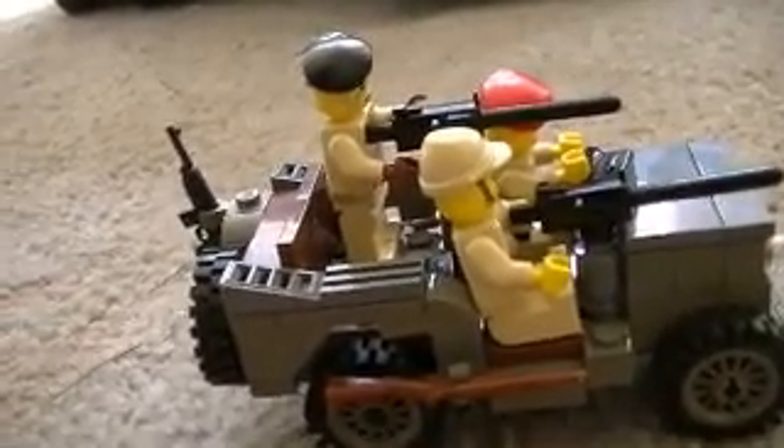If you guys hear that music, it's kind of my Assassin's Creed game, because I'm a big Assassin's Creed fan if you didn't know that — it's over there. But anyway, I'm back to Legos, but there isn't really a lesson to it.